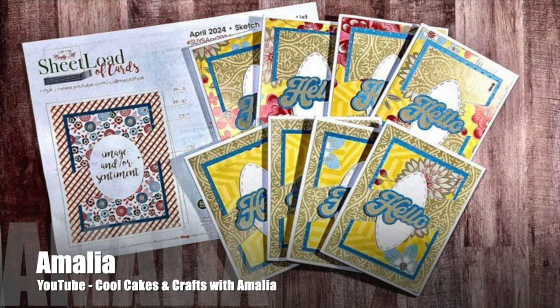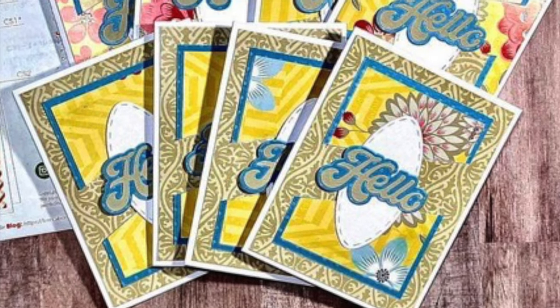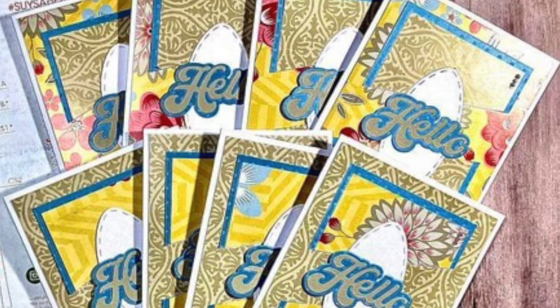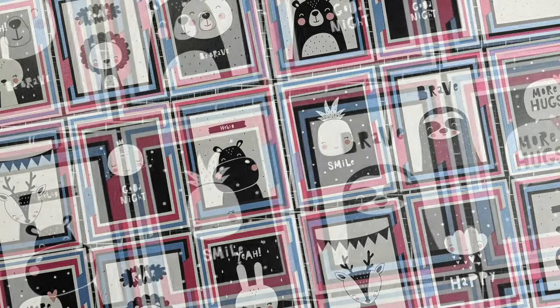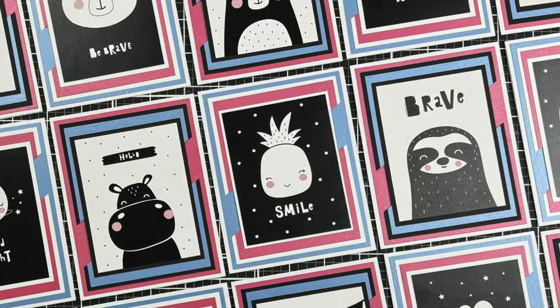Amalia of the Cool Cakes and Crafts with Amalia channel made a fun set of hello cards. Ashley of the Mint Twist Cards YouTube channel used April 2024 to create a fun set of all-occasion cards.